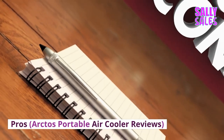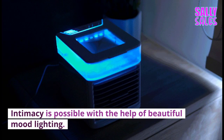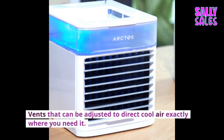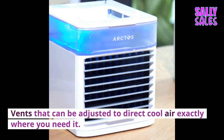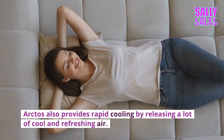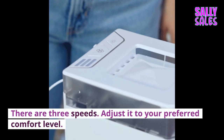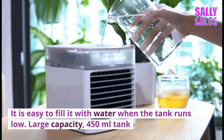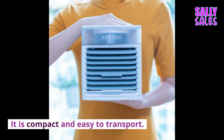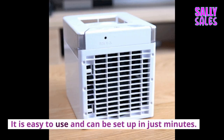Pros of the Arctos Portable Air Cooler: You won't be disturbed by loud fan noises. Intimacy is possible with the help of beautiful mood lighting. Vents can be adjusted to direct cool air exactly where you need it. Arctos produces cool, refreshing air in as little as 30 seconds, with three speeds to adjust to your preferred comfort level. It is easy to fill with water when the tank runs low, with a large capacity 450 ml tank. It is compact and easy to transport, quick and easy to order, and can be set up in just minutes.